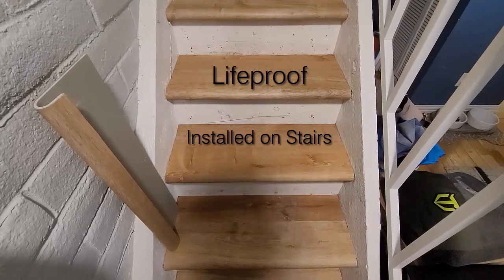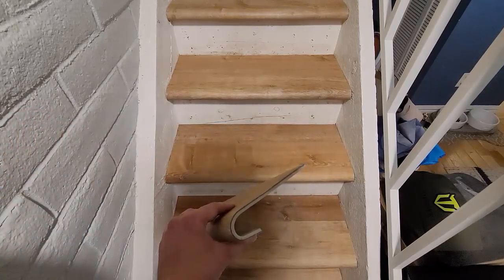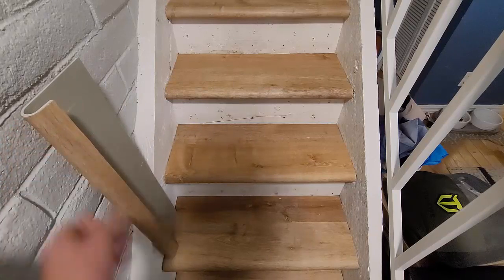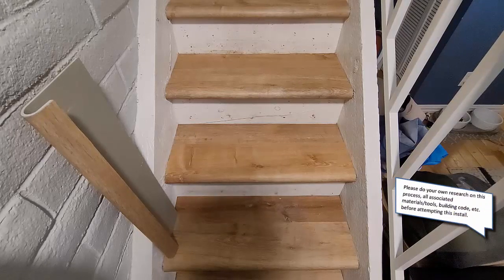Hey guys, doing another little video here on this LifeProof vinyl plank flooring that I've been installing. In this video I'm gonna kind of go through the steps it took to basically bend this LifeProof plank to create these stair treads. Here's one of the pieces I bent already, and these are some of the stairs I've installed already. I'm gonna go through the step-by-step process of how to create these stairs.